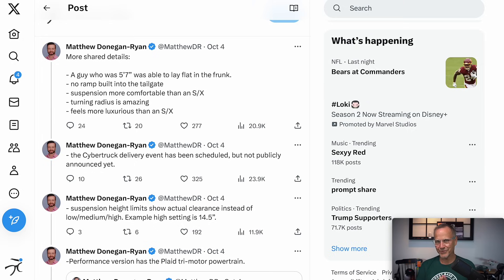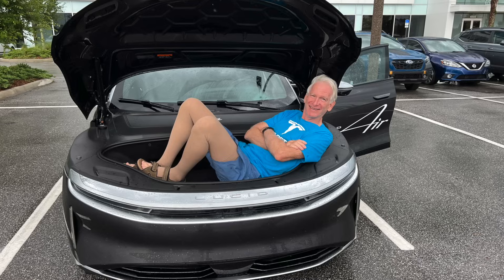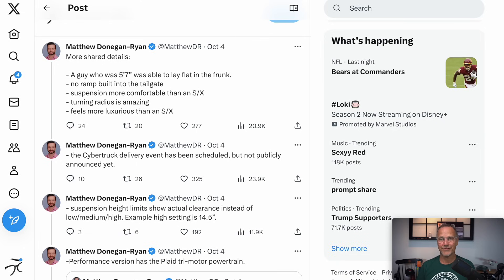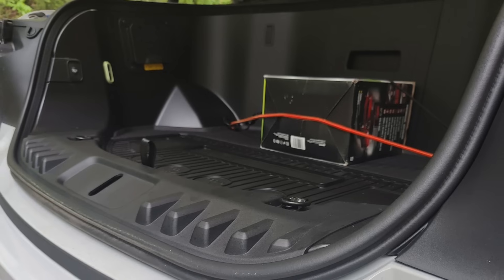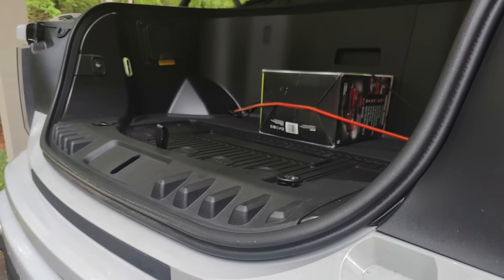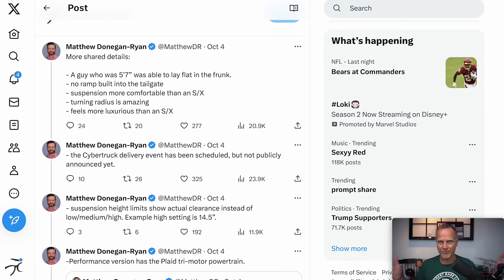This next one is a special one: a guy who was 5'7" was able to lay flat in the frunk. The frunk is relatively shallow-looking but very long — kind of like a shelf. A 5'7" person being able to lay stretched out is pretty impressive for width. I have a feeling that's going to be my grocery space — rather than opening the tonneau cover and going into the back, I'll throw my week's groceries into the frunk and pull it out very easily.